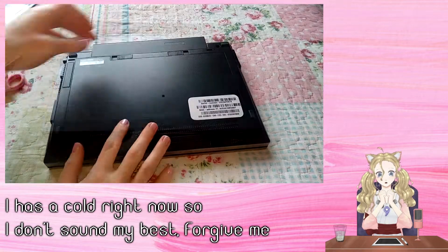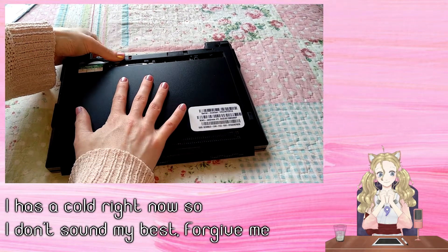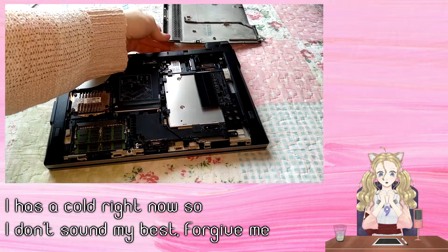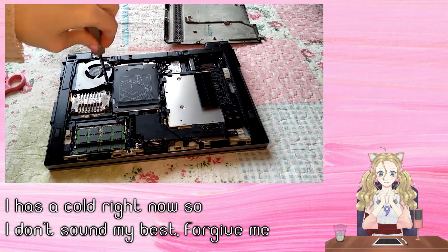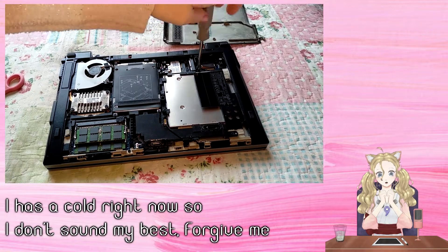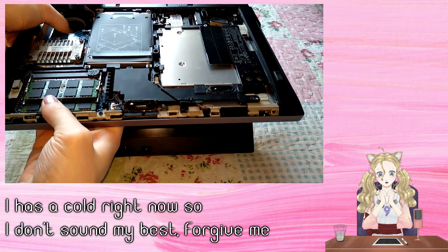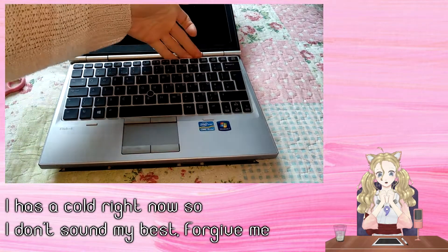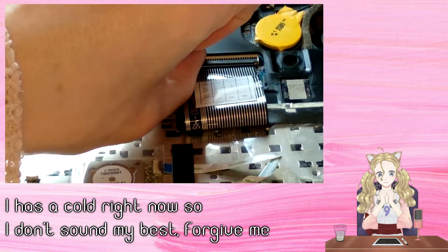Step 1 is to remove the battery to make sure that nothing gets sapped. Step 2 is to take off the back cover like this. Step 3 is to unscrew the fan and the keyboard screws. Step 4, we push the keyboard under the fan like this and then we pull up the keyboard carefully. Step 5 is removing the cables for the keyboard.